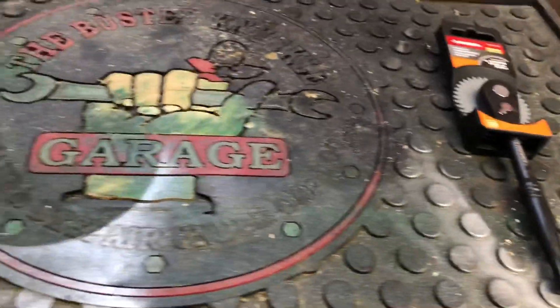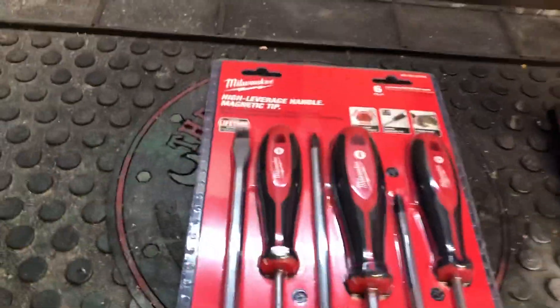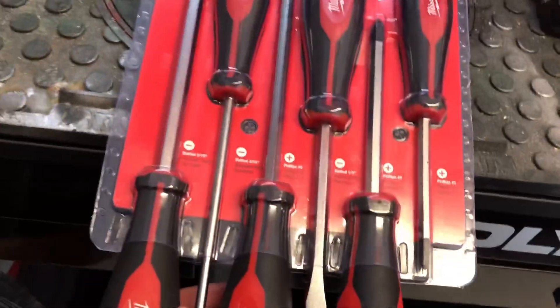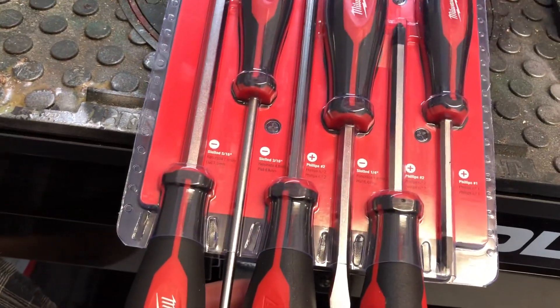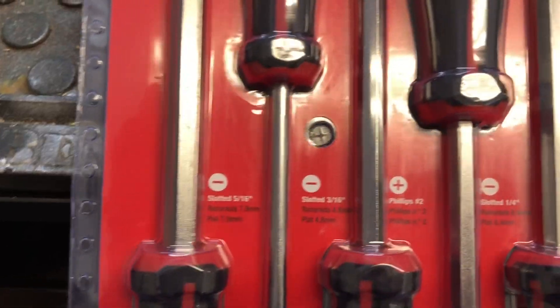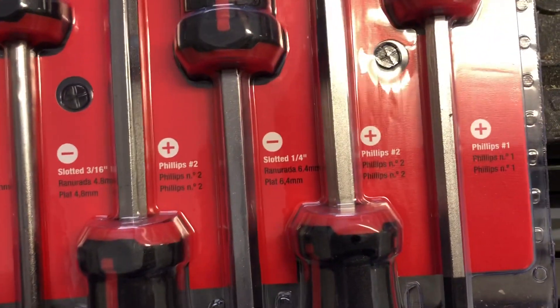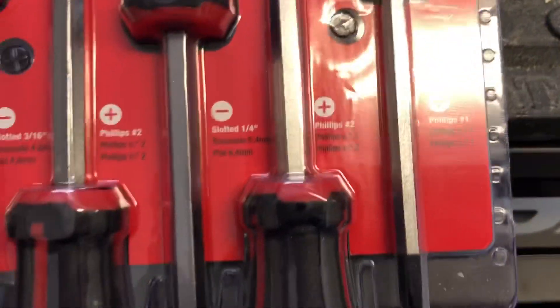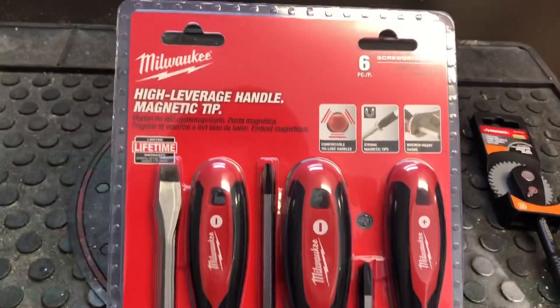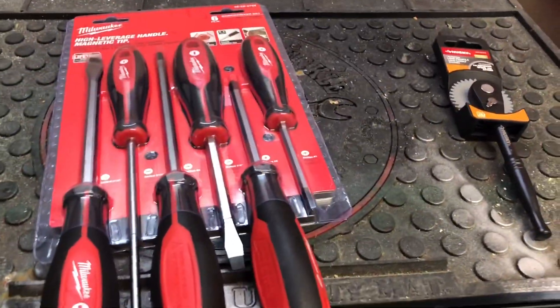Second thing I got was these Milwaukee screwdrivers — got the slotted and the Phillips. You can see there's a 5/16, 3/16, then a Phillips number two, a slotted quarter inch, a Phillips number two shorter one, and a Phillips number one. I'm gonna try these out — I currently have a GearWrench set.